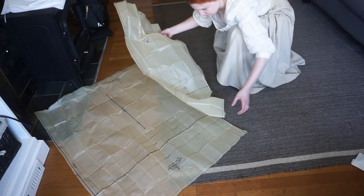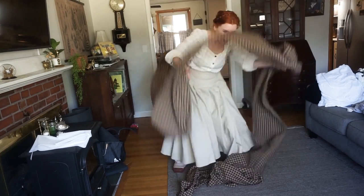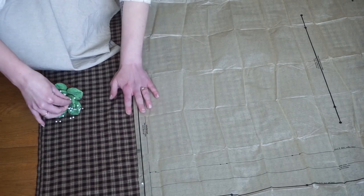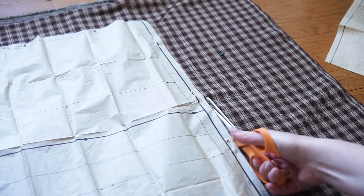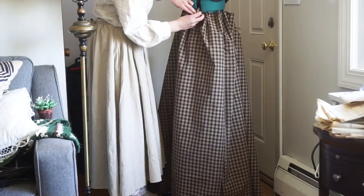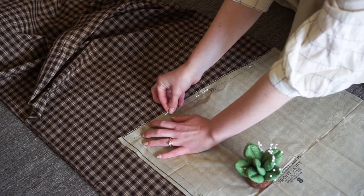Starting off with the skirt, the pattern was basically only two pieces — the side and back panel, and then the front panel. After a good old wrestle with the fabric, I managed to finally get it properly laid out. I put the first pattern piece down, pinned it, and cut. Then I put the front panel on the fold and repeated that process. After I put it on my dress form, I realized it didn't quite have the volume I wanted, so I ended up cutting out another one of the front sections to put in the back. Altogether, this skirt is four pieces.